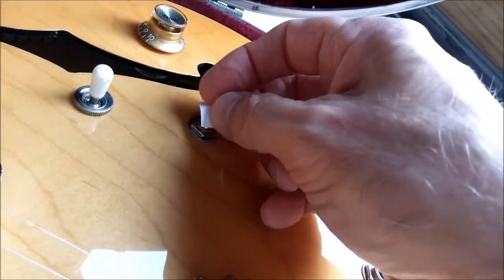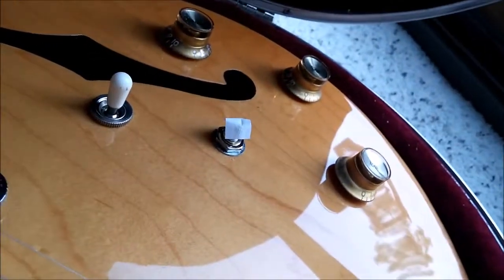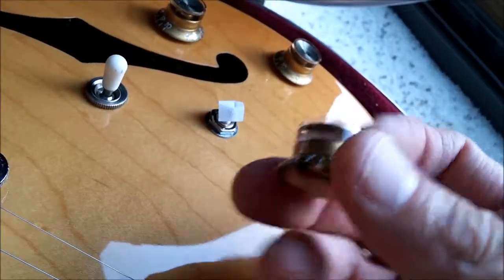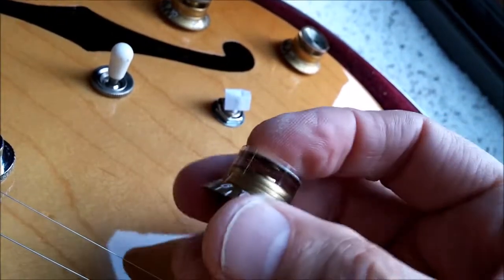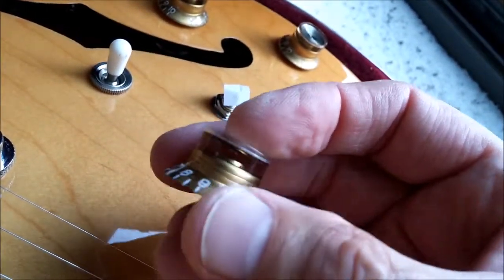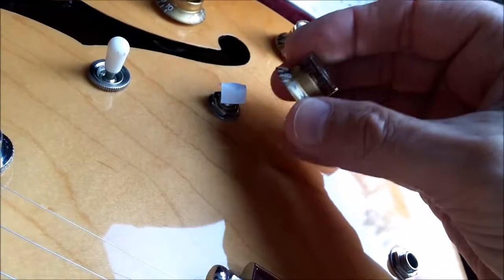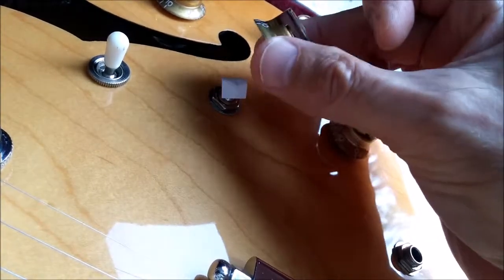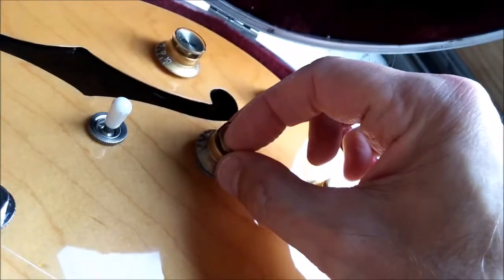Put it over the post of the pot. Now you want to be sure that your numbers line up properly. Here I had it all the way open, so let's find number 10. Here it is — I'm going to put 10 right over here so it pretty much lines up with the other ones.